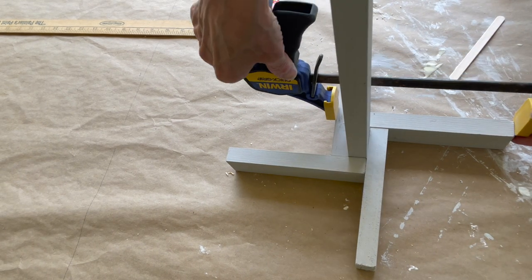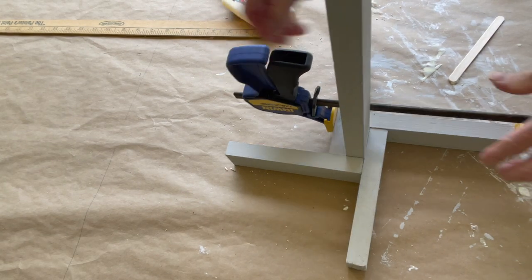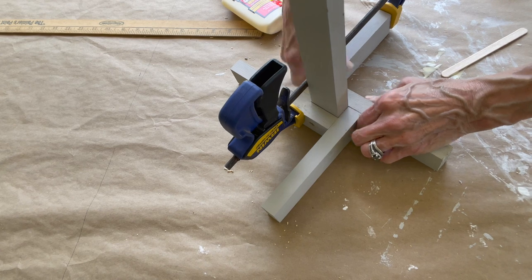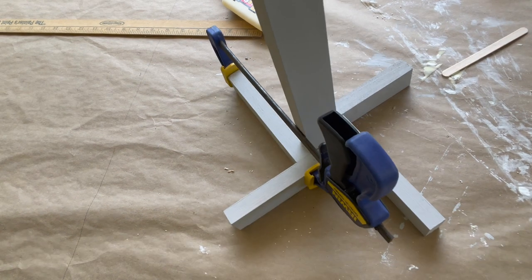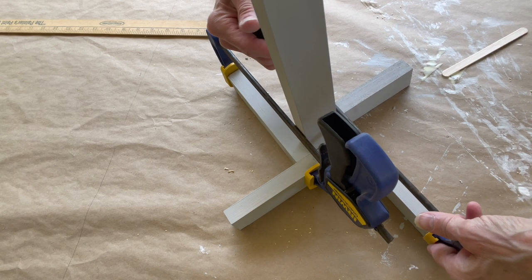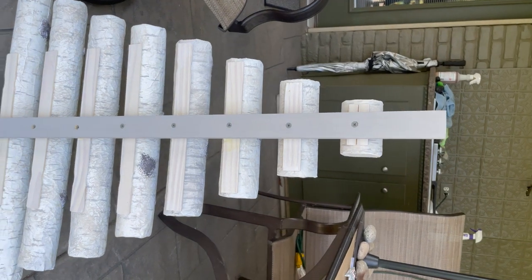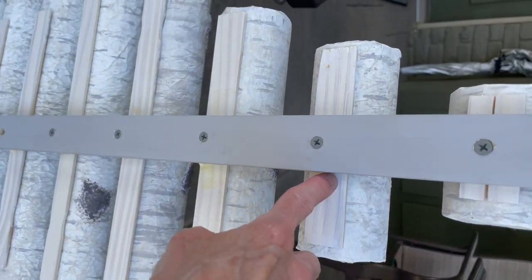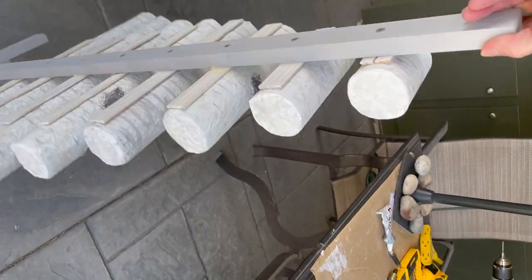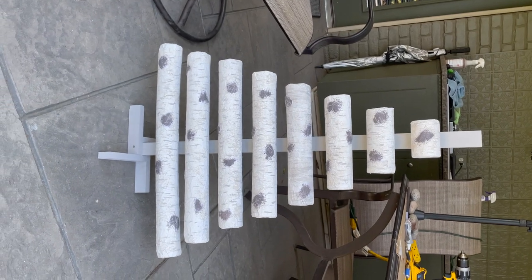I didn't show how to attach the logs to the base because the camera was off when I did that, but I'll explain it. You're just going to take your screws and screw through the back of the base into each one of the logs — go slow and put a little bit of wood glue around the hole before you put the screw through.